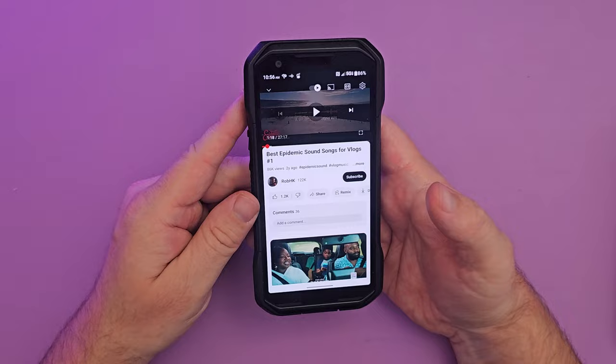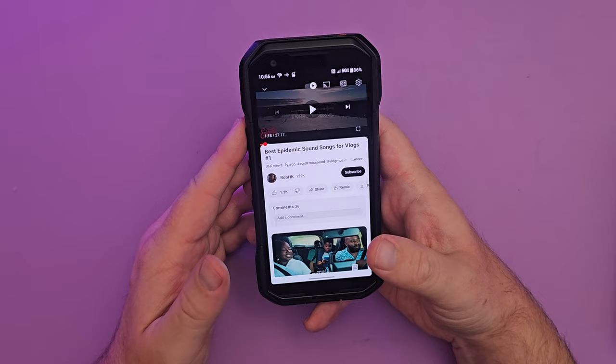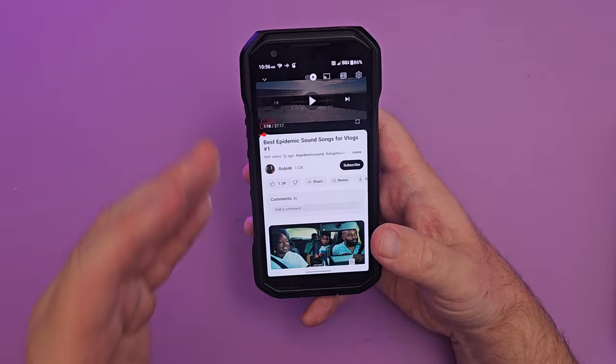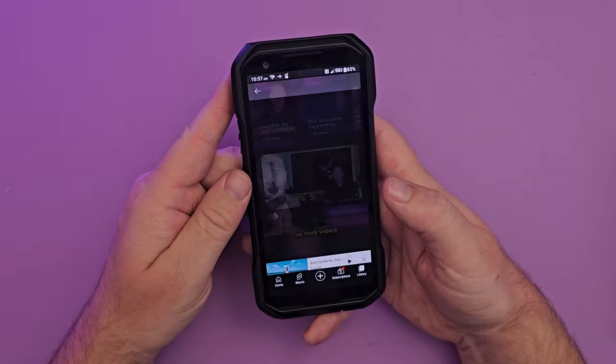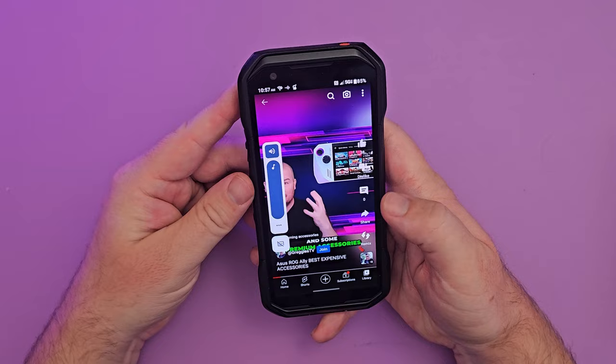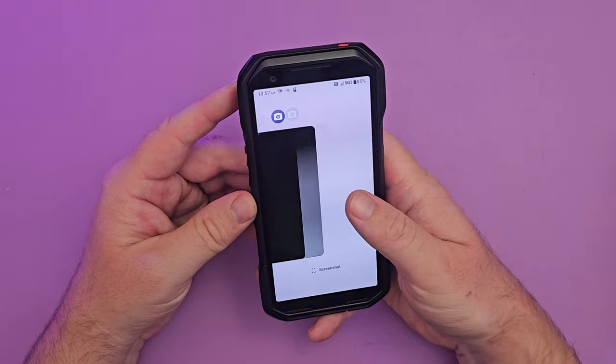The speakers get ridiculously loud. For music it's a little too trebly and lacks bass, but as you heard during the push-to-talk demo, it's great for phone calls and voice. Overall the speakers are very loud — excellent for outdoor or job-site use.